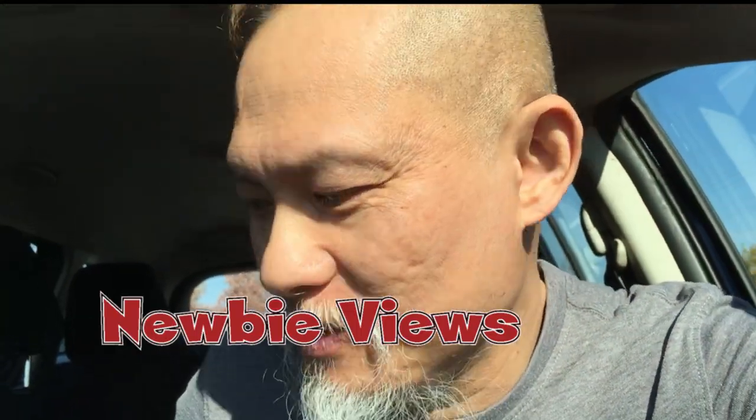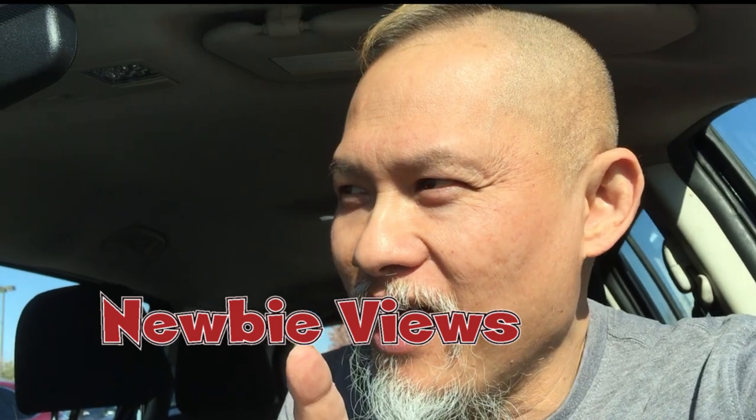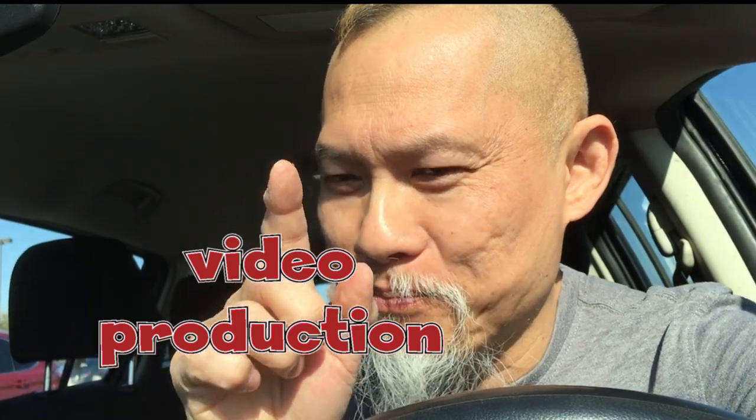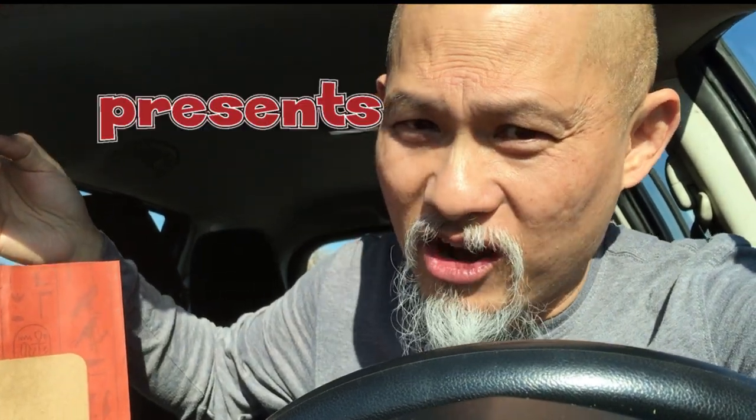Welcome back to another Newbie Views. Today is an impromptu video because I forgot my cameras, but don't worry it's going to be a good one. Today we're trying some Mediterranean feast — this food should be a staple for everybody. Unfortunately I don't have my camera so it's just gonna be a phone preview, but at least you're gonna get some pictures.